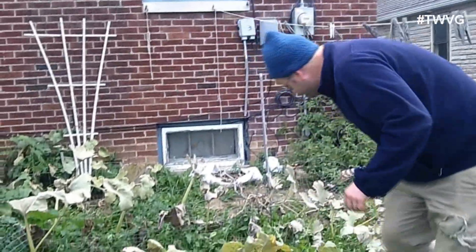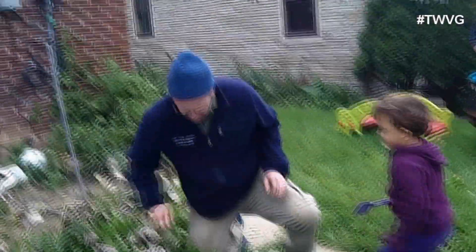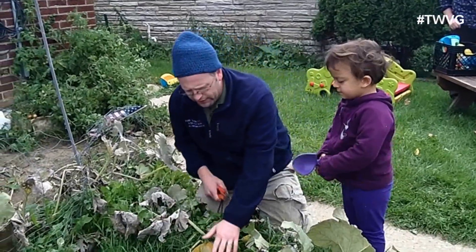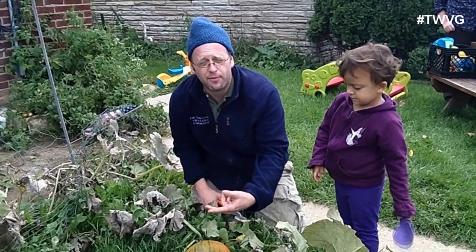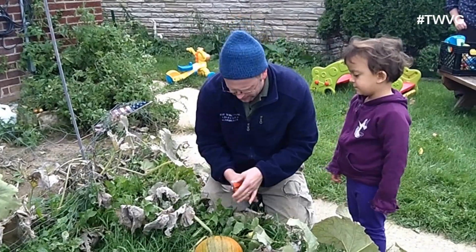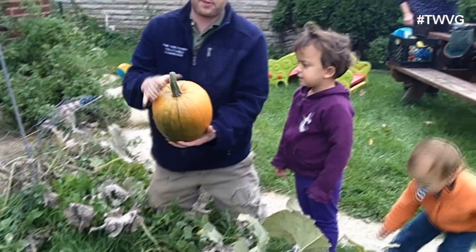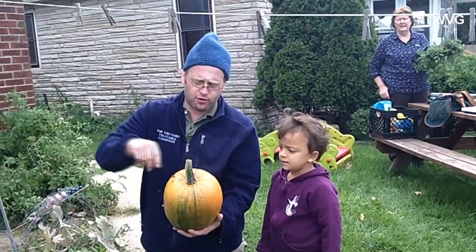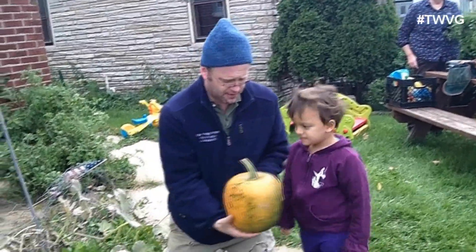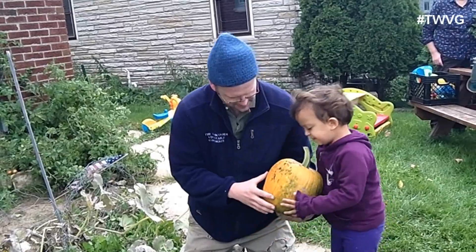You can harvest pumpkins when they're a little green — they're going to get ripe over the next couple of weeks. But you want to leave the stem. We're going to cut the stem right there. You want to leave a little of the stem because if you just rip it off, you're going to open it up to dry out or start to rot before you're ready for it. Look at that pumpkin — hold it. That's a good little pumpkin there. It's heavy.